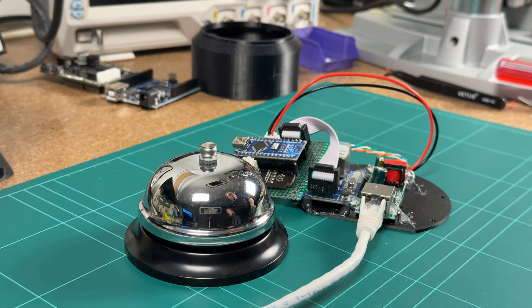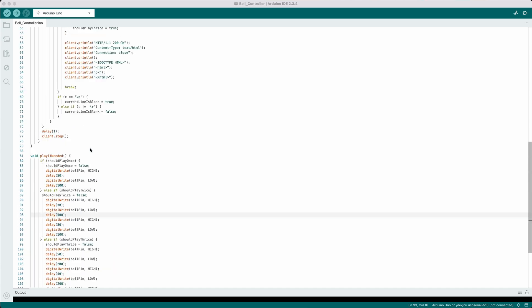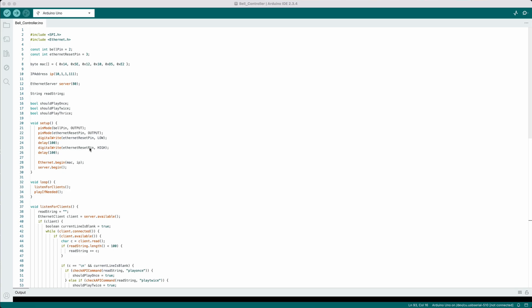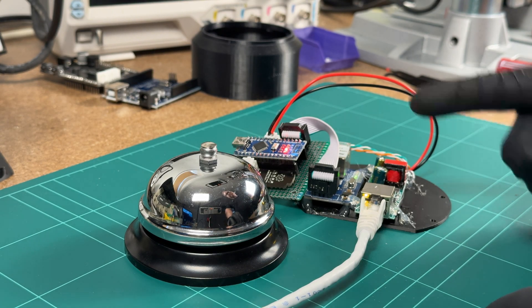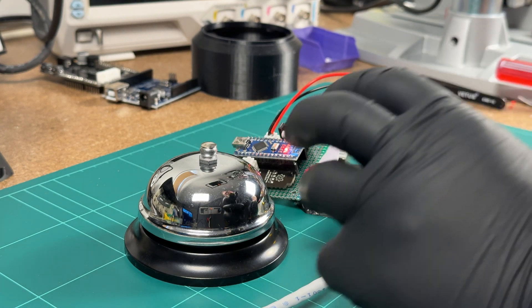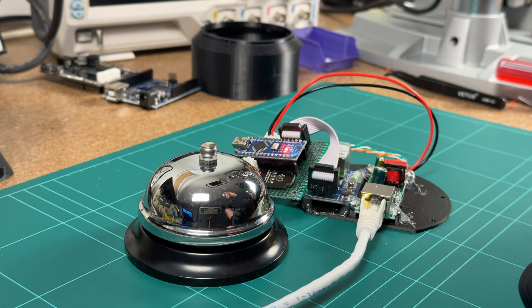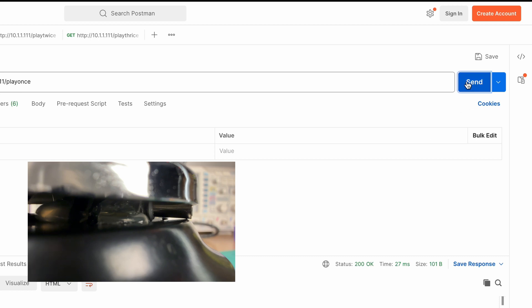It should boot up. I've written rough code so it acts as a little web server — you make a request to it and it'll ring the bell. Now that I'm using a solenoid there's more control over how the bell works, so I can slightly adjust the volume and how many times it rings. I've set it up so it'll ring one, two, or three times depending on what you want. I can go onto my computer and do a test: that's one, two, and three.